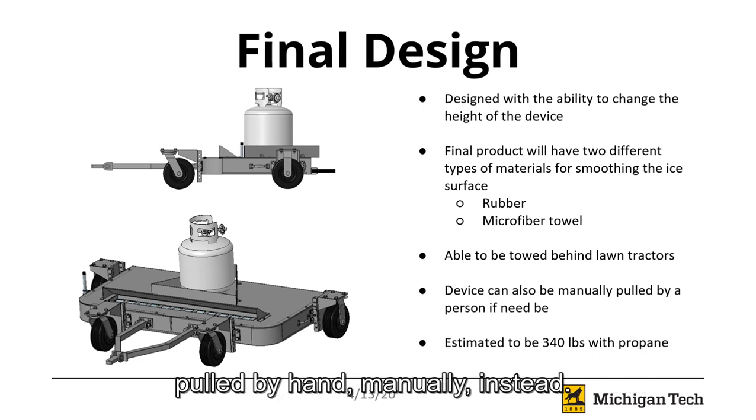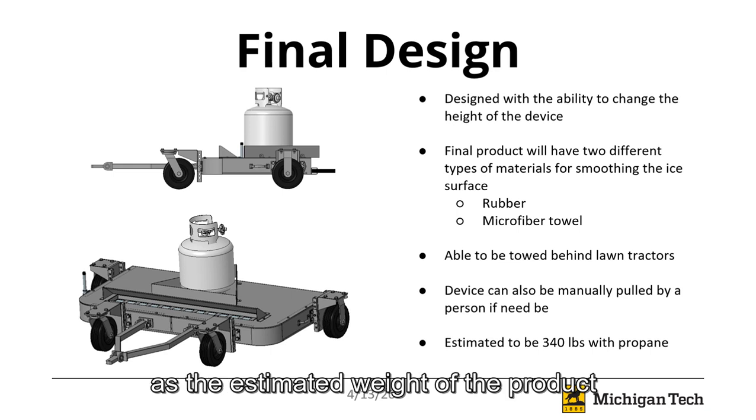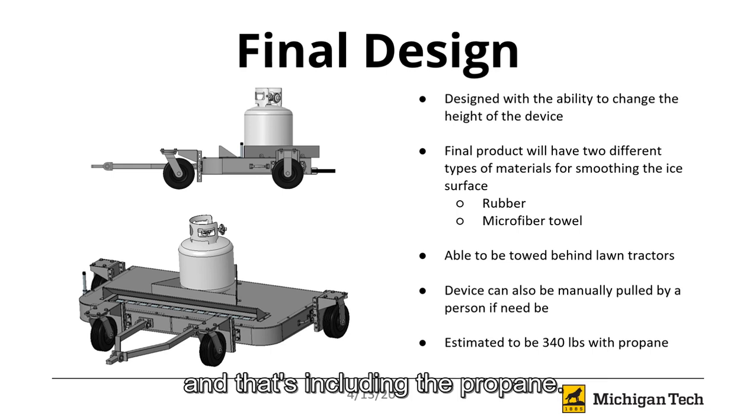It should also be able to be pulled by hand manually instead. However, that may be slightly difficult, as the estimated weight of the product is about 340 pounds, and that's including the propane.